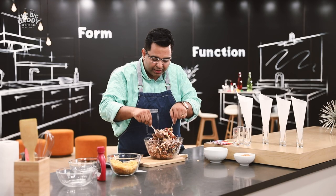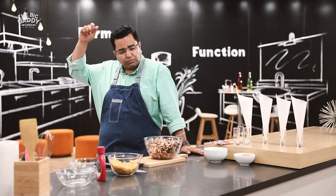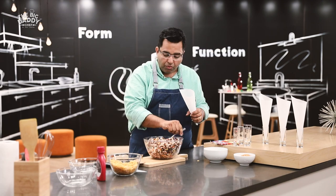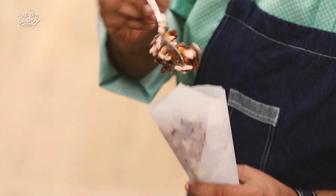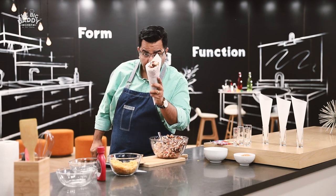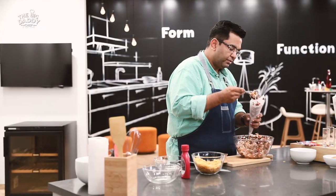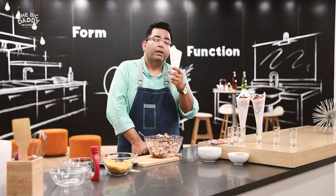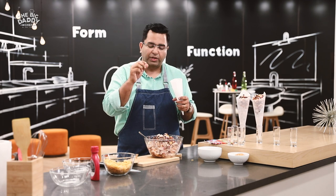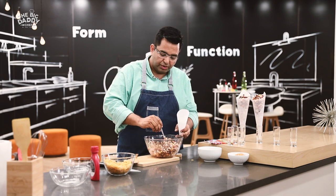The kids are going to just love it. Bhelpuri in this form has never happened before — it's a lovely concoction. This recipe is simple, it's tasty. My kids will love it because it's got all the ingredients kids love: sweet, colour, and also health — by the way, it's healthy! Use a butter paper or parchment paper. Never use a newspaper because newspaper ink is harmful for kids — actually, for everybody. Use a plain paper or butter paper.